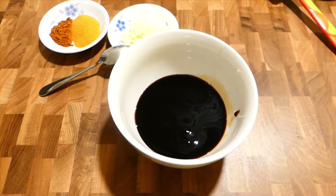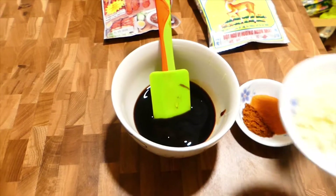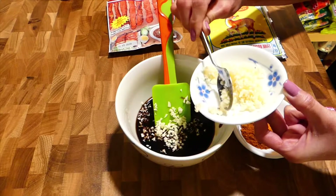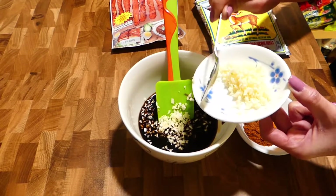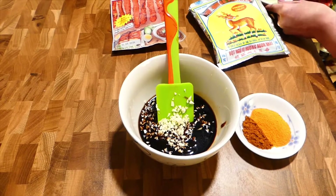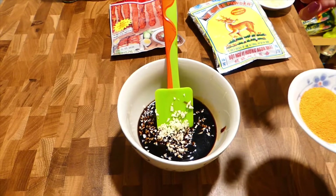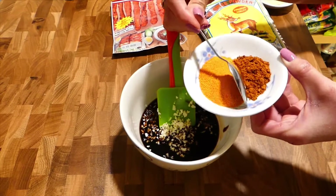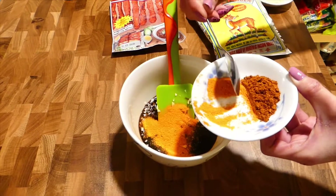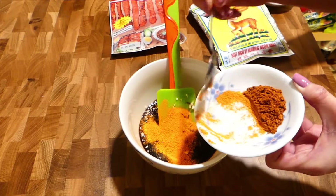If you have Chinese cooking wine, it's fine to add it in. Then a little minced garlic, about 1 teaspoon, and 1 tablespoon of char siu powder.